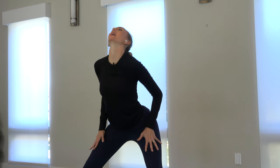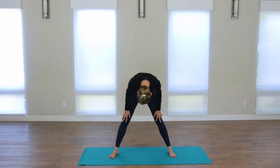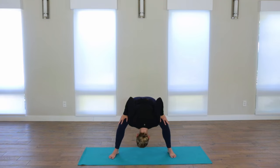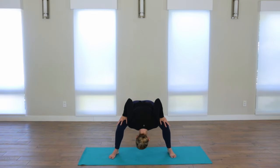We'll close with three big spinal undulations, exhaling out the mouth. Inhaling big, exhaling, melting. Really releasing whatever is not serving you — out through the hips, out through the heart, out through the mouth. Join me. Bigger release this time. What's that sticky thing that's been clinging to you? Let it go.